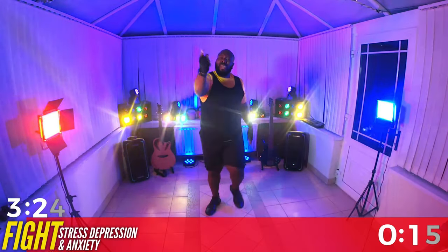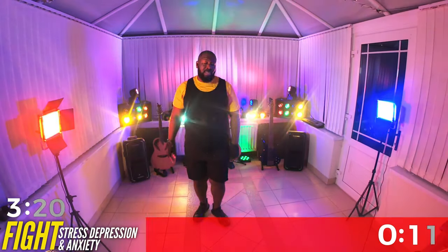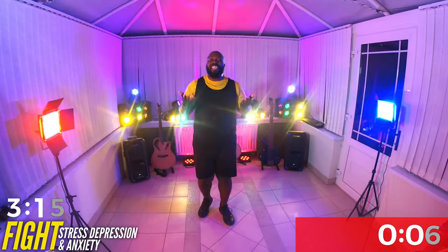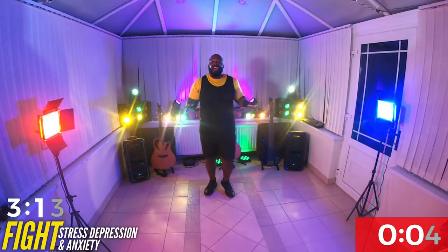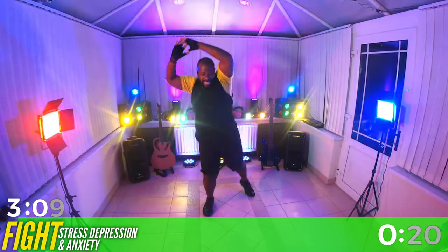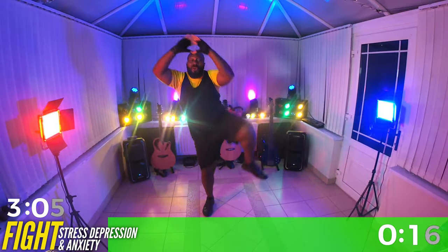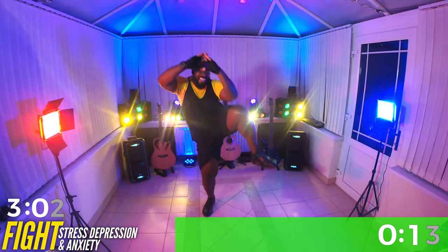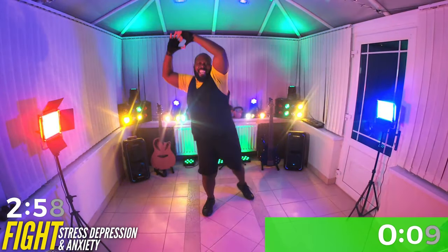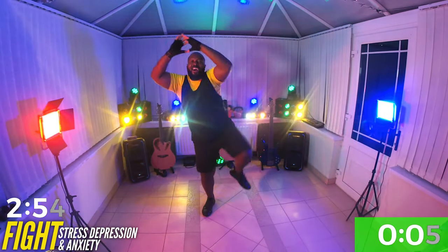Recovery. Great job. That side's done, that side's covered. You can do it. Breathe. Ready, here we go. Here we go, let's do it. Do your best. That's it, peeps. Almost there.